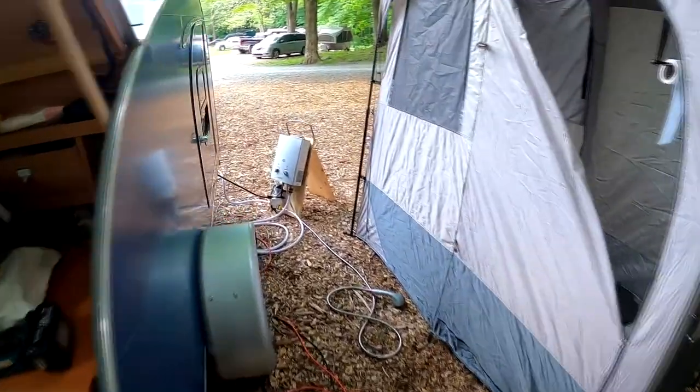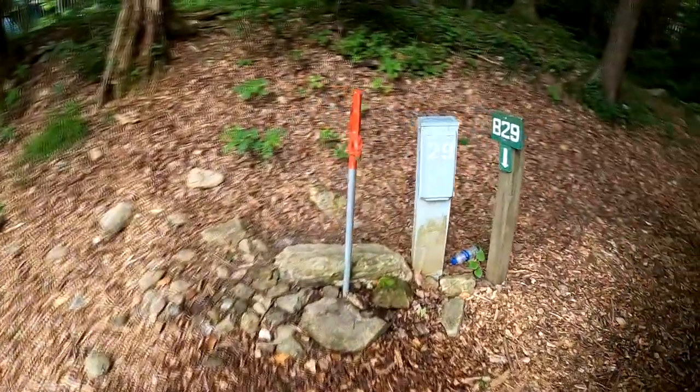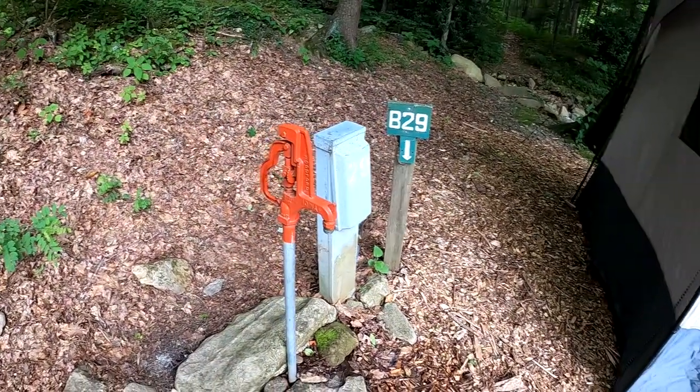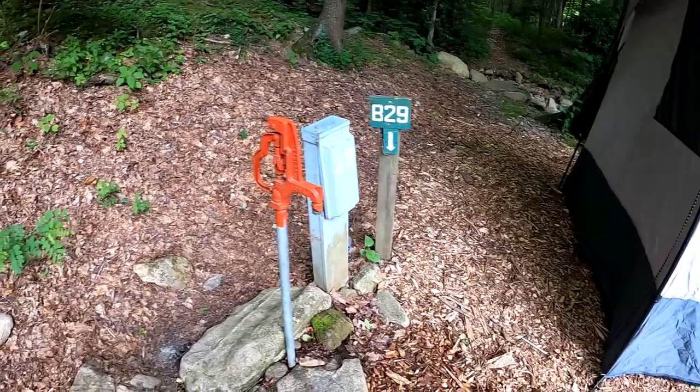Another possibility: if we have water hookup at the campsite — which in this case we actually do — I've got another, longer hose so I have more reach. I can connect directly to the campsite water, and in that case I don't need the pump.